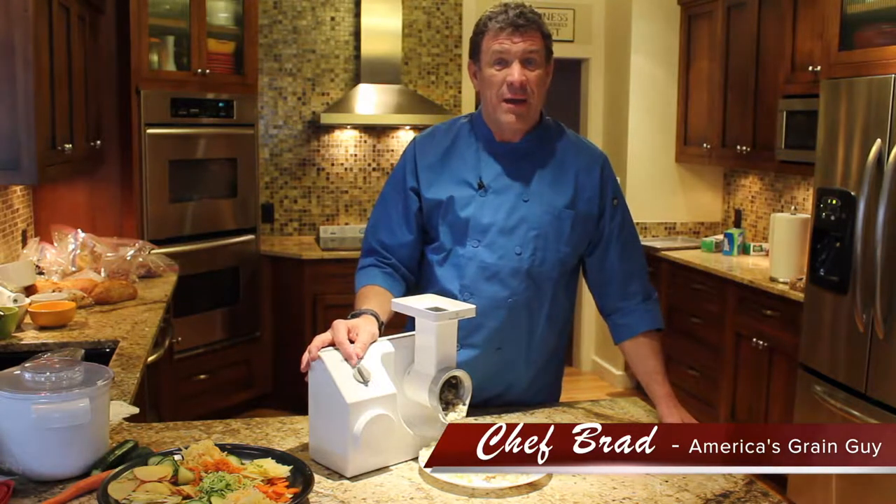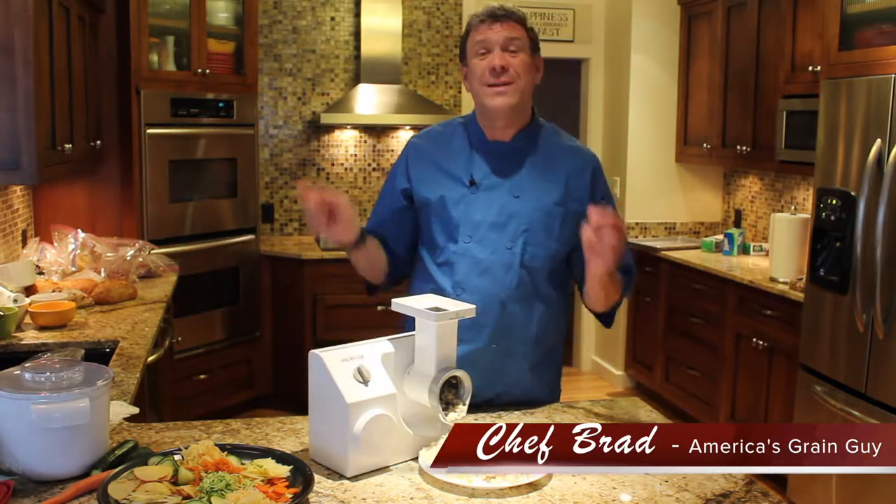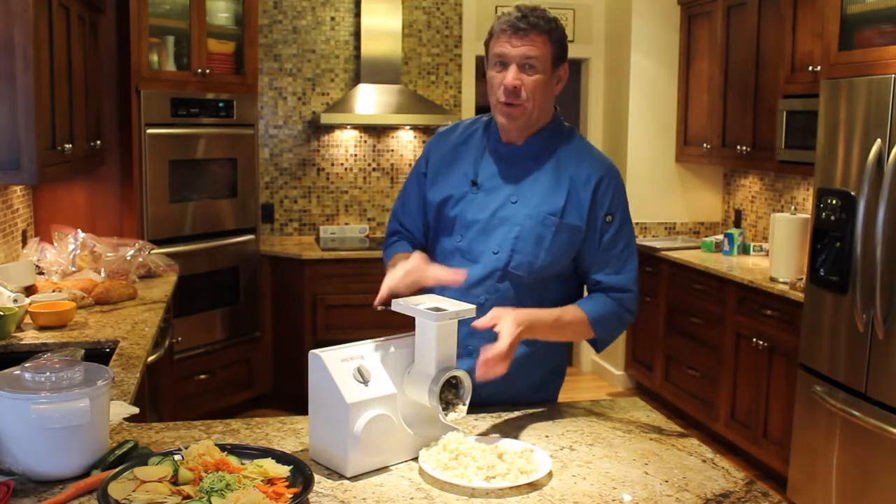Hi, this is Chef Brad, America's Grain Guy with the Wondermill Wondermix company, with another helpful hint of what to do with your slicer shredder.